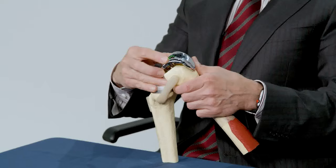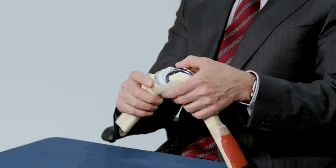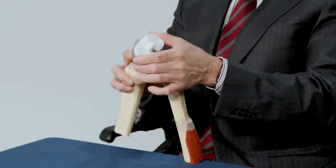The damaged ends of the bones are replaced with pieces of metal, typically made of a combination of titanium, cobalt chrome alloy, and a plastic liner.